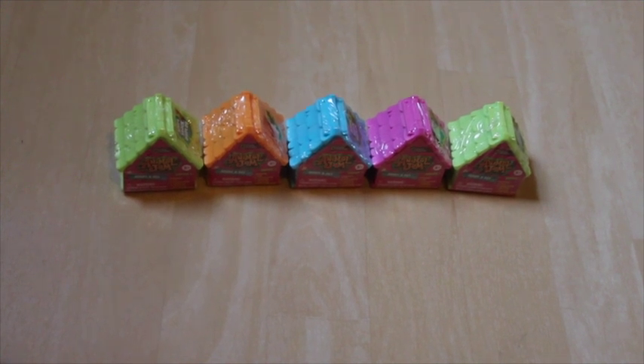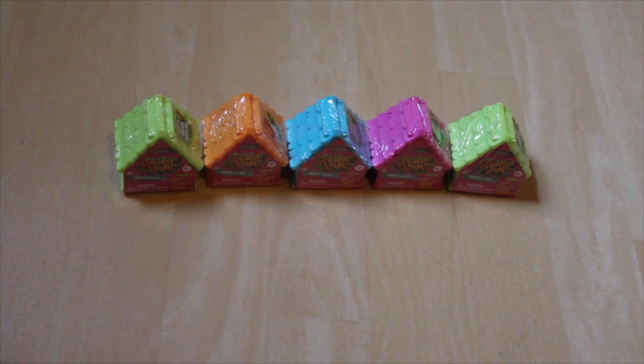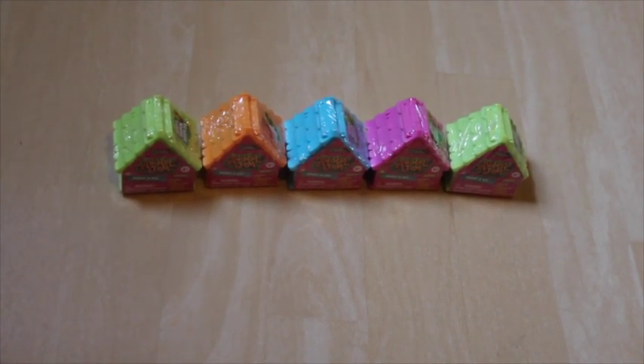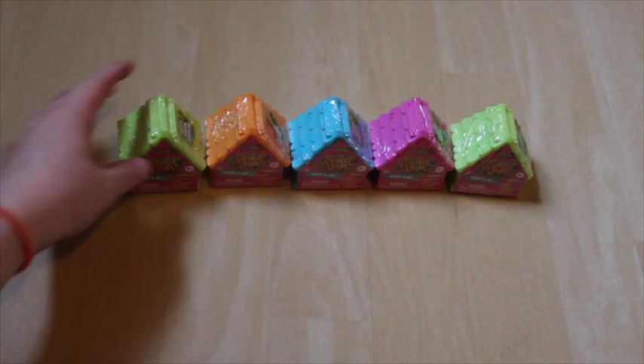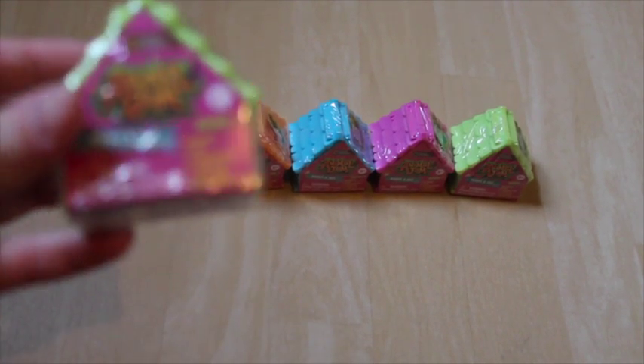Hi guys, it's Caroline. I wanted to do something a little bit different than what I have planned to do with this channel. I've seen these once in a while on the internet and on other YouTube videos. They are called Animal Jam.